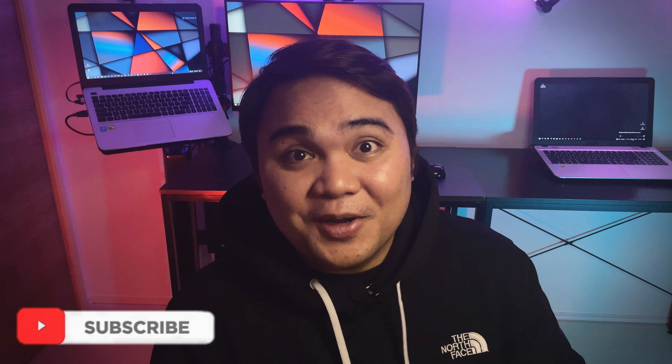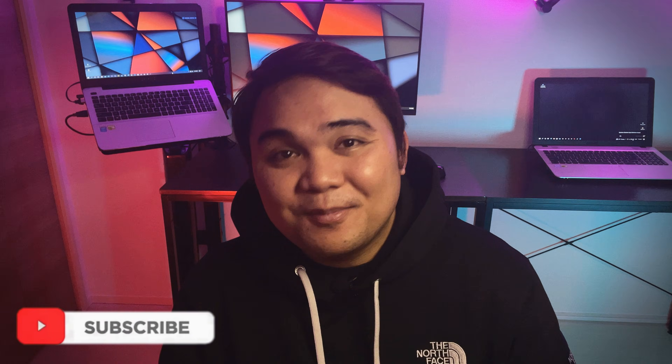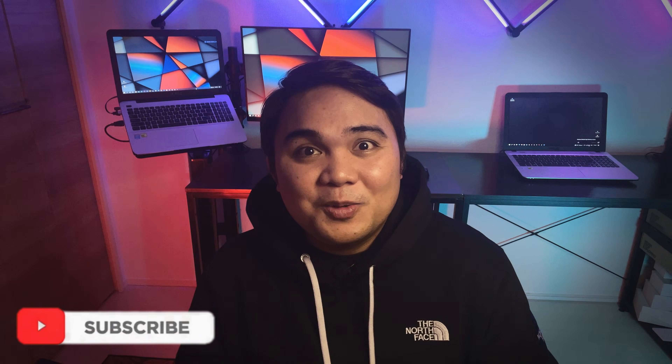We are officially back after a year of break. It was a very long time since our last upload. The past year, I think we only uploaded three shorts and we did not upload any personal vlogs or reviews.